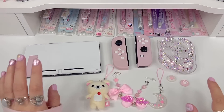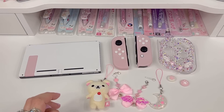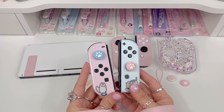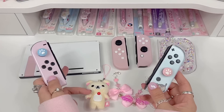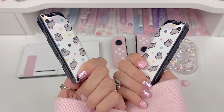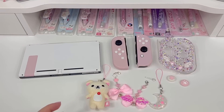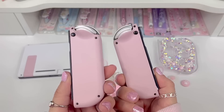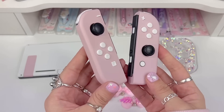Now that we're finished modifying the Switch and replacing the shell, I'm going to show you guys some cute accessories to make it even cuter. As you remember from the beginning of the video, these are the Joy-Cons I was using because they had the Gamer Pusheen skin and they matched. But now that we don't have the Gamer Pusheen skin on there, these don't really match — if you guys have any ideas for how I should customize these, let me know. For now I'm just going to use these Joy-Cons that I customized in a previous YouTube video; I'll link it below.